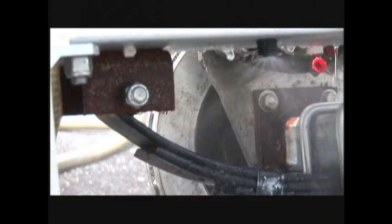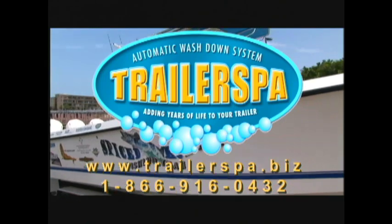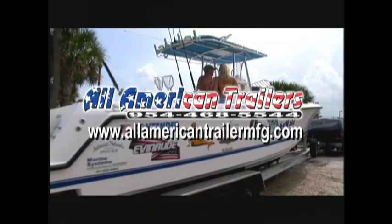Add years of life to your trailer with Trailer Spa. Visit their website or call Trailer Spa today before it's too late. And if you're looking for a new trailer or just have yours repaired, contact All American Trailers.